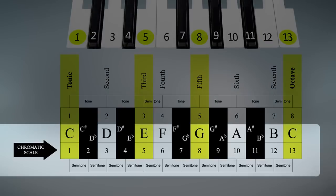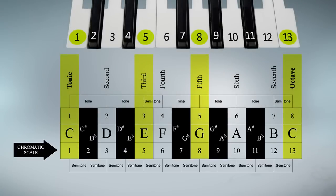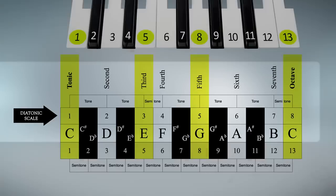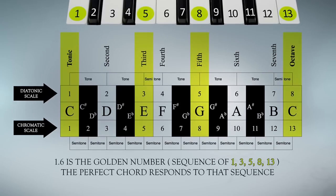This is the chromatic scale. And this is the diatonic scale. By identifying them one on top of the other like that, we can see the golden number appear.